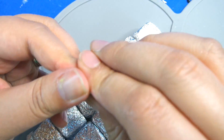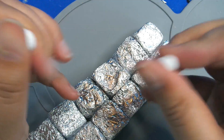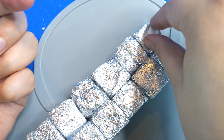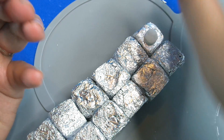Then I'm going to take some white fimo, work it into two little balls, and then squish them down to make the eyes. I'm going to use a bit of the Sculpey Bake and Bond product, which is like a glue, but when you bake it, it makes it stick.